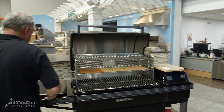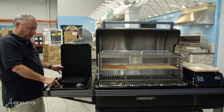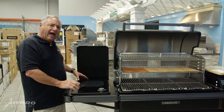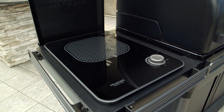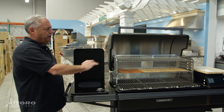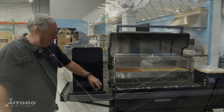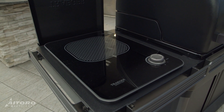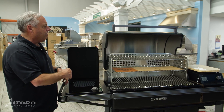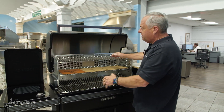Also, on the left side, we have an induction burner — this is an outdoor induction burner. With the induction burner, you have a lot of control. You can slow cook things — if you want chili cooking all day while you're doing ribs and stuff like that — or you can turn it up, boil pasta, steam your clams, lobster, everything.